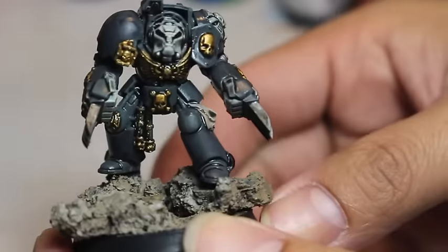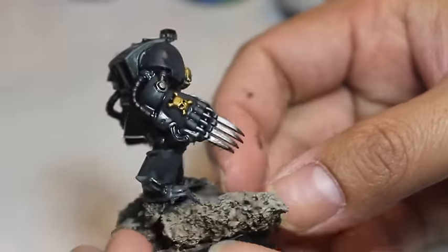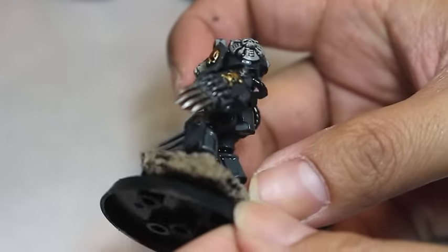This is what your model should look like. I put mine on a decorative base — you don't have to, it could just be a regular model on a regular 40k base. And let's get started.